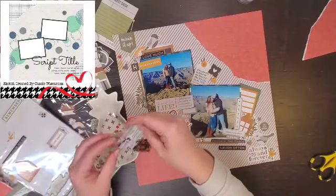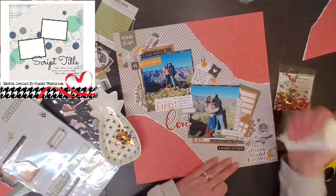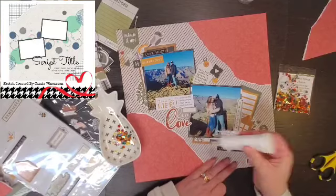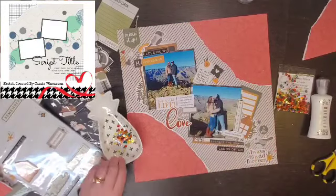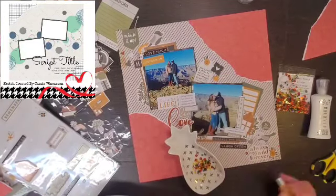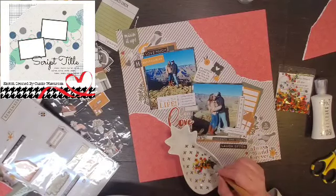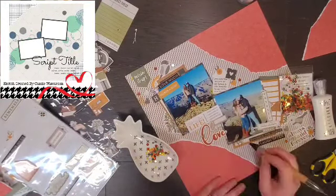I added a couple of puffy stickers and then I am going to do some sequins. These are Home Sweet Home from Spiegel Mom Scraps, which is my favorite sequin company, and this particular collection is just absolutely perfect with the Simple Stories collection. A sweet subscriber asked me where my pineapple dish was — it was literally sitting there but it had other sequins in it, and I just didn't take the time to swap them out. So I did it — there is my pineapple dish.